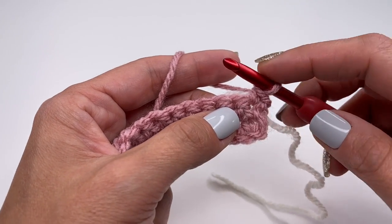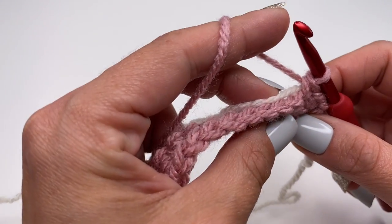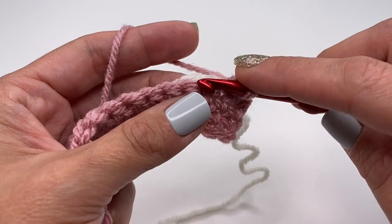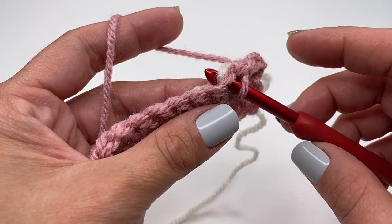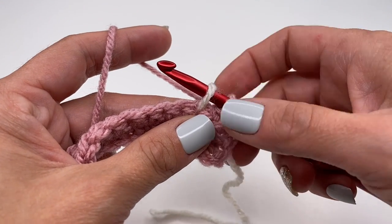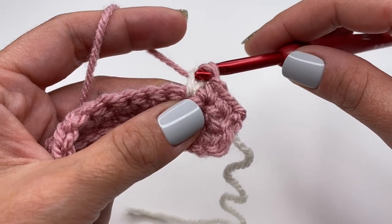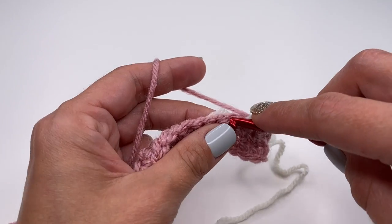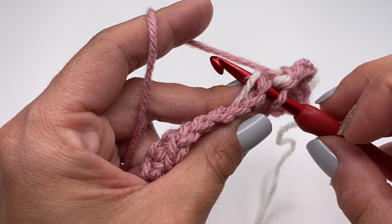We will start the row of tiny hearts. First, make two single crochets in the pink color. Now for the first tiny heart: the white yarn is in the back, insert your hook as normal but grab the white yarn instead of the pink — pull it up, then finish this single crochet with the pink yarn. That's our first tiny heart. Continue: insert your hook with the white yarn in the back, and now work three single crochets in the pink yarn.